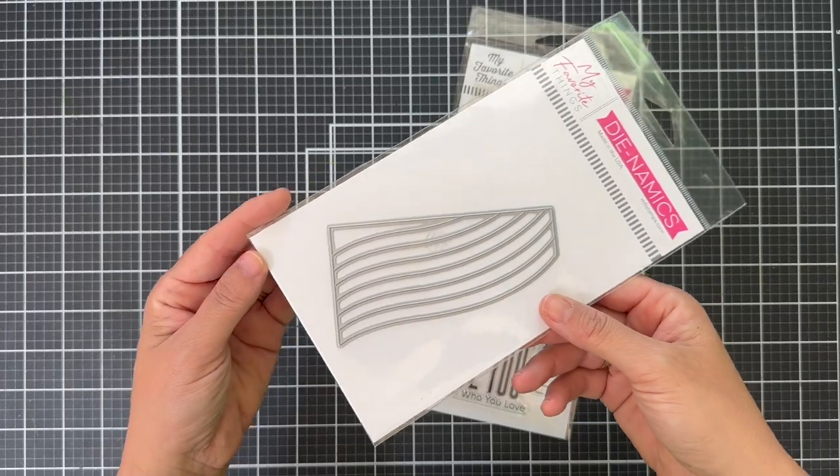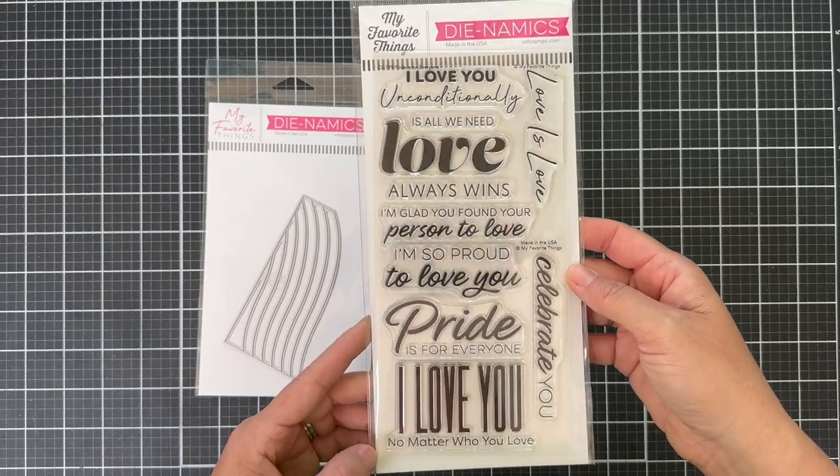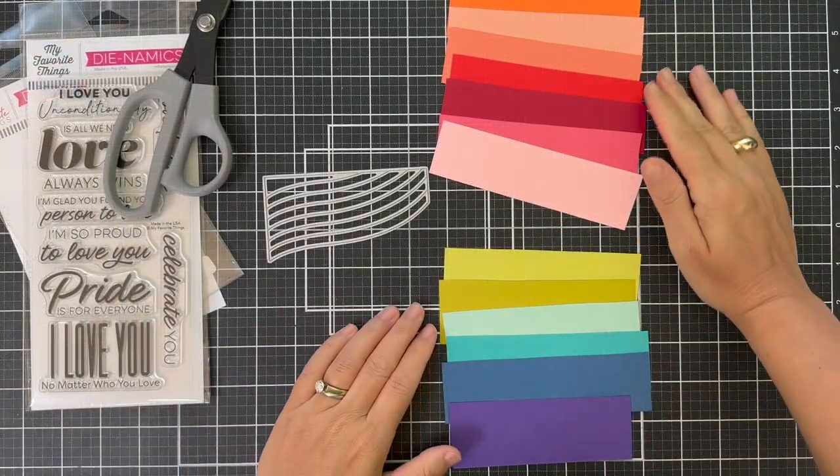This is called the In Your Corner Dynamics, and it's a fun swoopy strippy die. And this is a sentiment set called Pride is for Everyone. A lot of great sentiments in there. But let's get to the swoopy stripping it up.